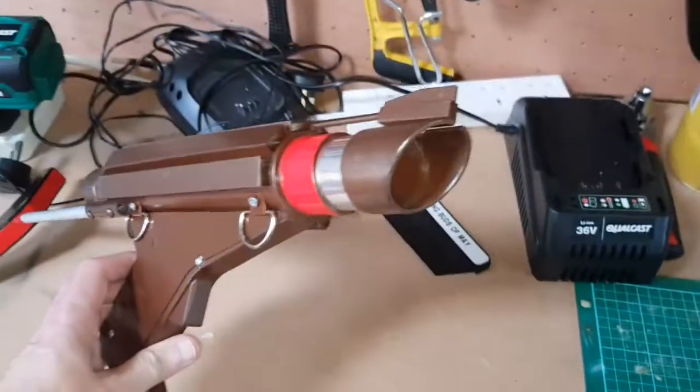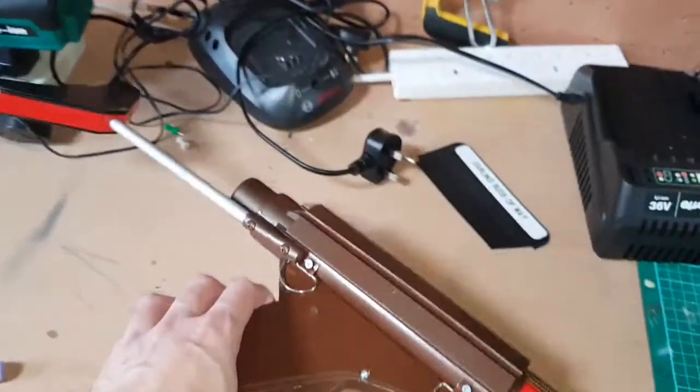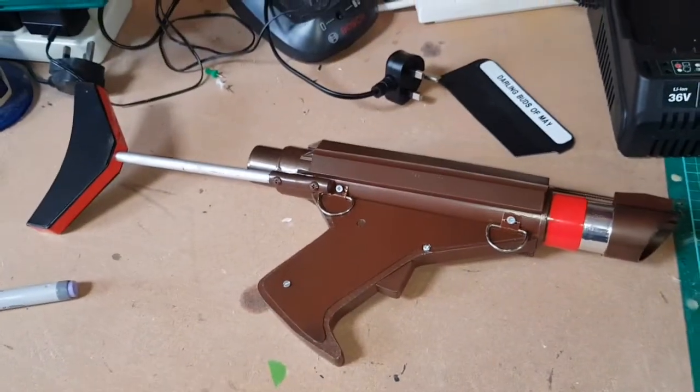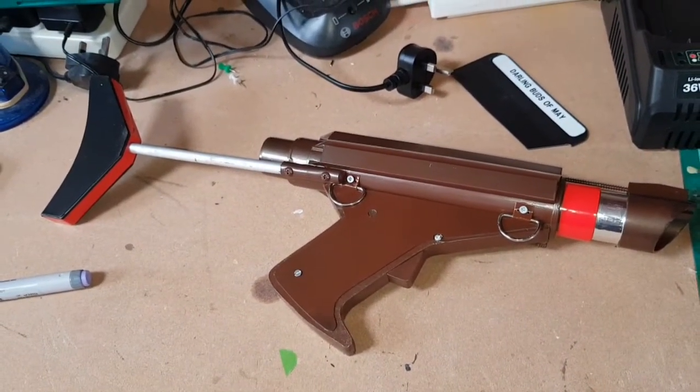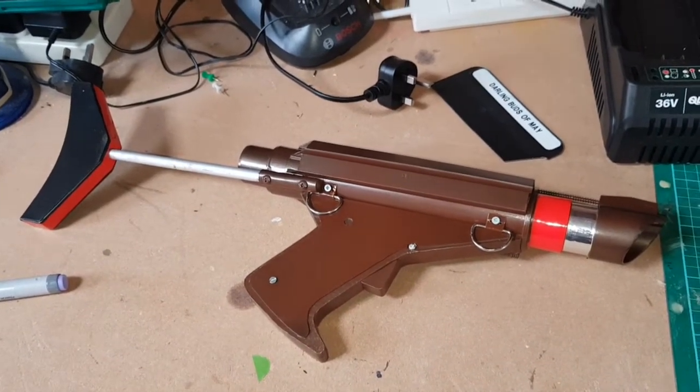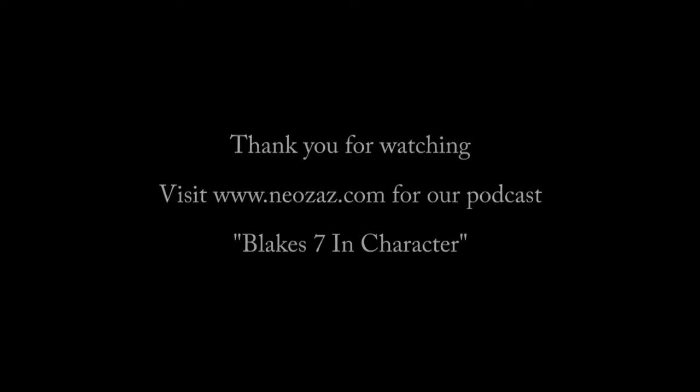I was really pleased — I think it's one of my nicest builds. I don't know what to make next, but there you go. Thanks for watching — any questions, just ask in the comments below. See you again, thanks a lot, bye!